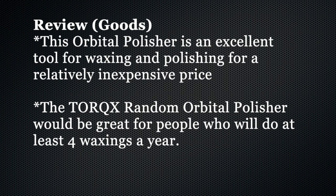Overall, I really like this random orbital polisher. I would recommend it for anyone who is a hobbyist and is going to do a couple of waxings a year at least. Anything less than that, it's probably not worth storing and keeping in your garage — just pay to have your car detailed.